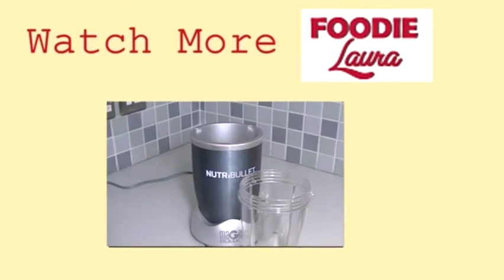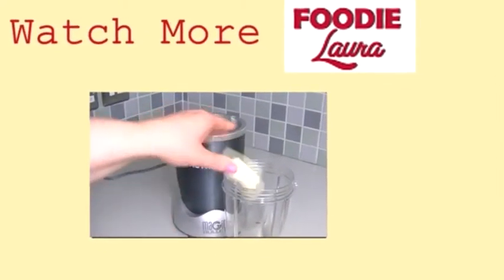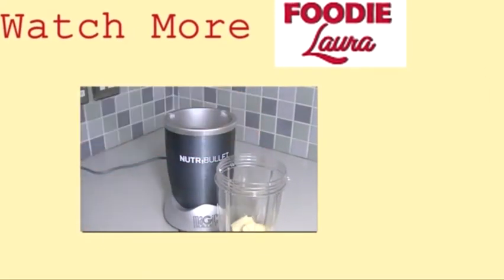Thanks for watching guys — I'll get some recipes up for the other ice creams I've been making, the fruit-based ones and the sorbets. You can do non-dairy ice cream in it as well, and if you've got any questions you can leave those below. Have a great week!